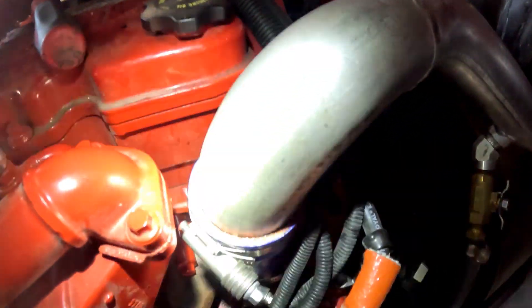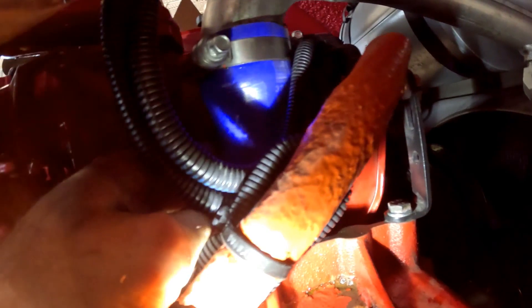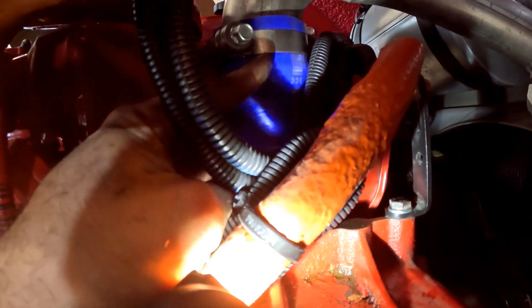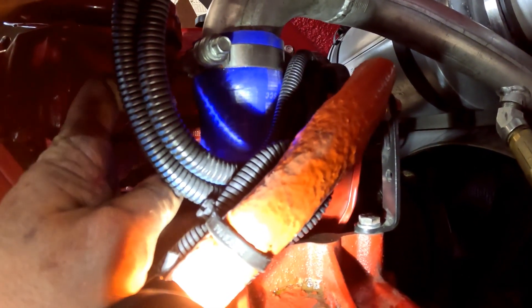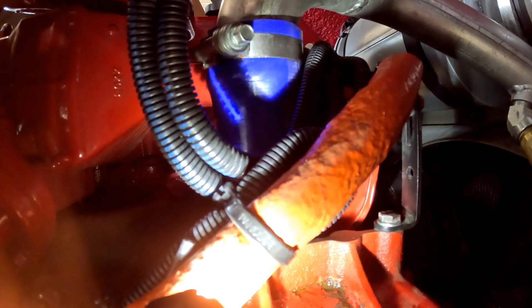Okay, we finally got the blue hose reinstalled. A big thing to watch for — both the housing and the upper radiator hose have a lip on them. You want to get the clamp above the upper lip and below the thermostat housing lip so that it has that barrier to grab onto and won't slide past and slip off. Next we'll put our air tube back on — just need to make sure I don't need to leave it off for the valve cover job.